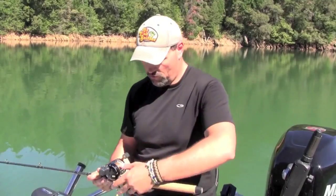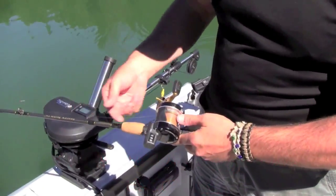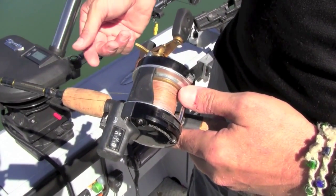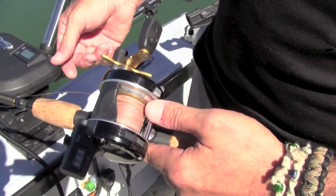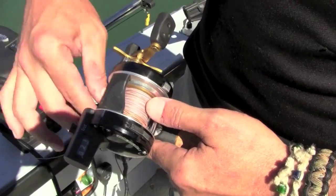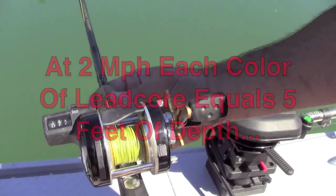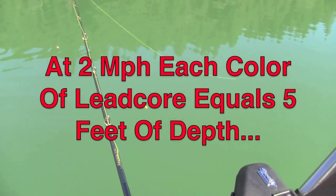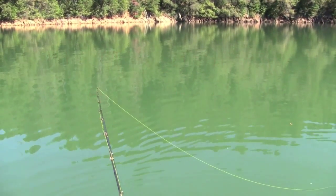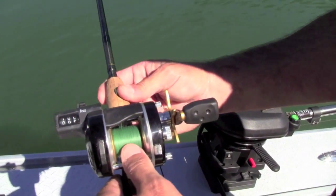Let me show you how this looks when it goes out. There goes the fluorocarbon — we'll let that flow out behind the boat. Now there we're into the leadcore, but we only have three colors of leadcore. There's the junction of the leadcore and the braid.